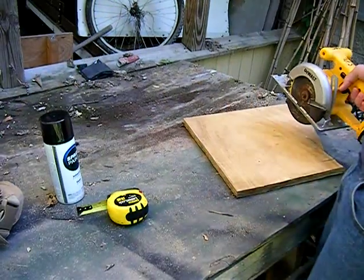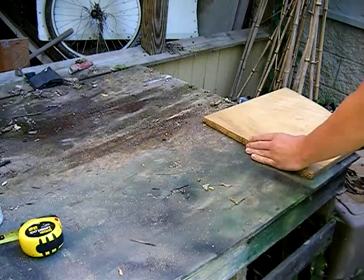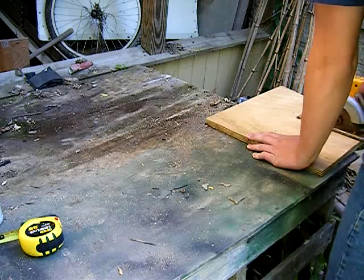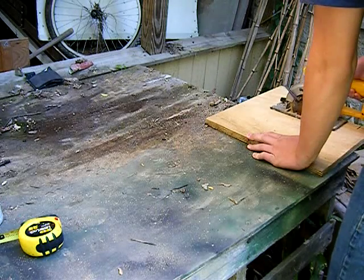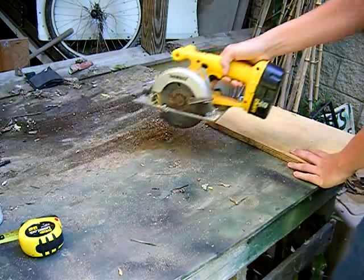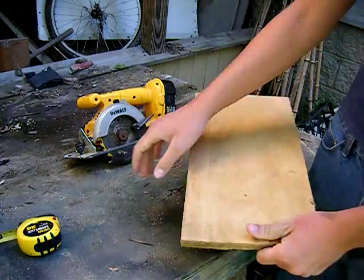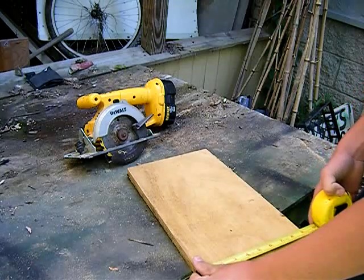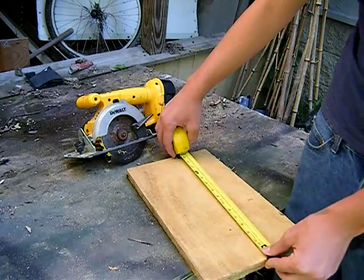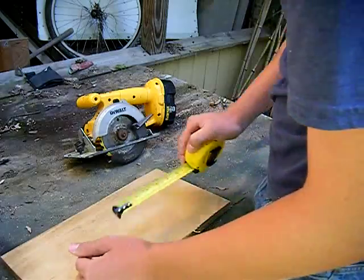Take your saw — I'm using a skill saw. If you're not allowed to use one, don't use it. Then just cut it. You want to make sure it's still 9 inches — perfect, right on the line. A little bit under, but it's okay. It's about 15 inches; I'm going to cut it down a little bit.